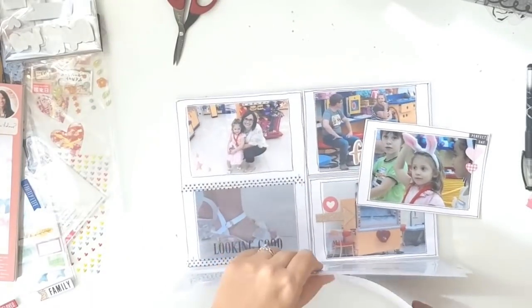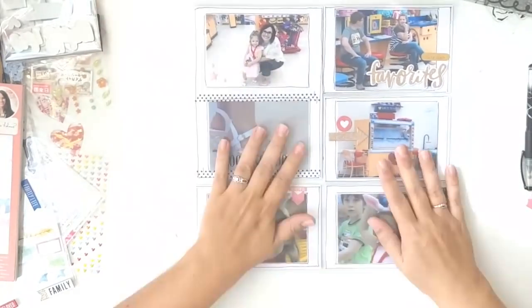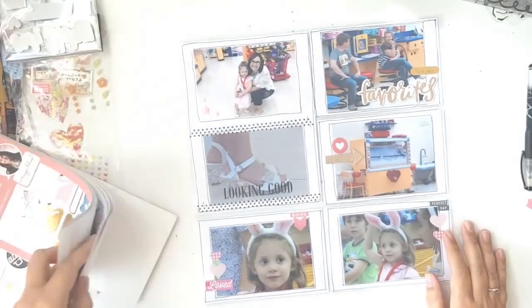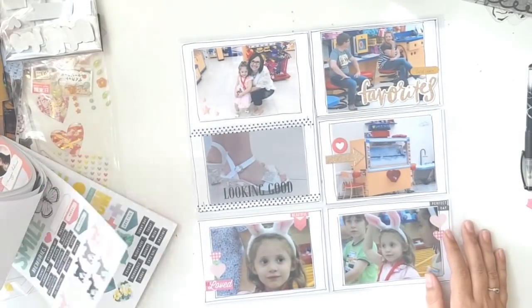If you'd like to see more of these stash videos, please like and subscribe and hit the little bell icon. I'll see you again soon — bye!